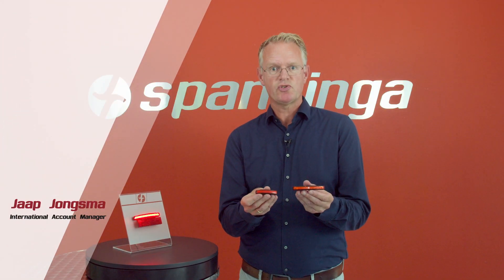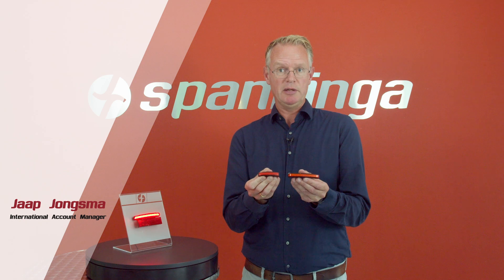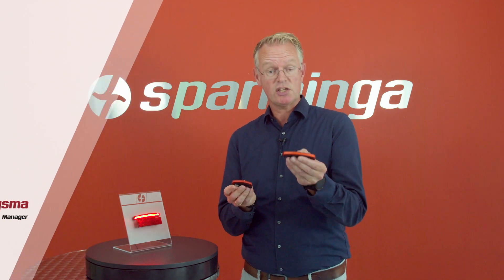This is the Pimento Large, a new member of the Pimento family. Here you can see the difference with the smaller sized 50 mm Pimento. This size is 80 mm.